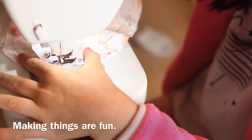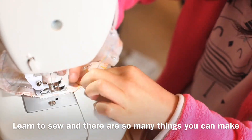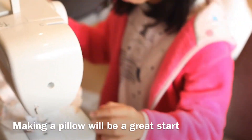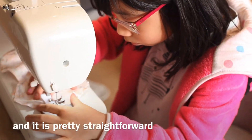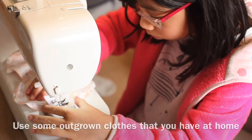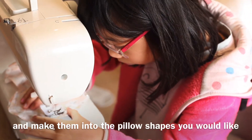Making things is fun. Learn to sew and there are so many things you can make. Making a pillow will be a great start and it is pretty straightforward. Use some outgrown clothes that you have at home and make them into the pillow shapes you would like.